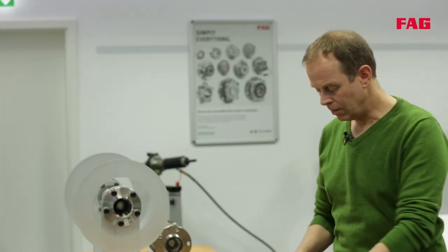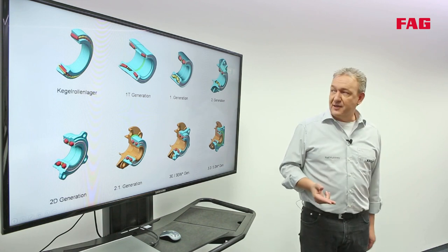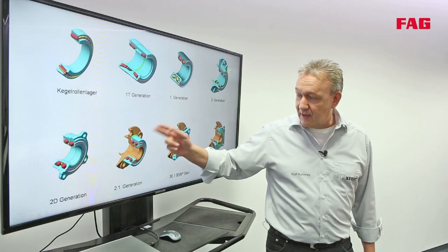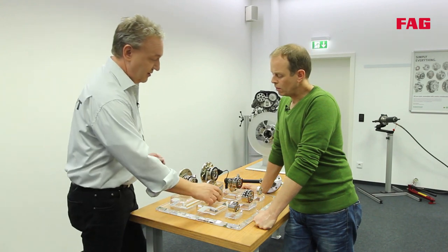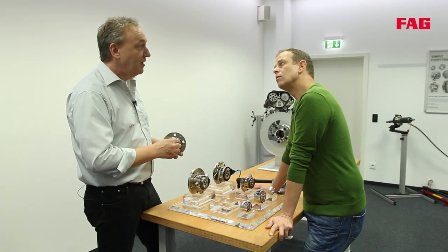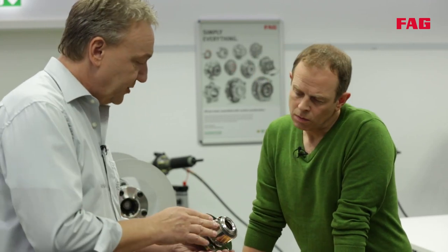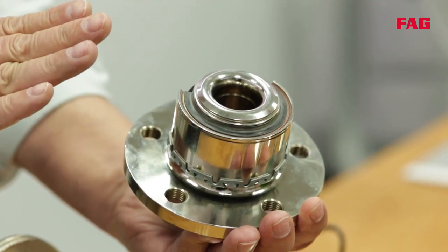With the second generation bearings, installation becomes even easier. The bearing already contains a flange to connect it to the brake disc and the wheel, or the bearing is connected directly to the stub axle. The 2.1 generation bearing has a retainer that holds the bearing in an axle position in the knuckle, replacing the circlip used in conventional bearings. Bearing play is also adjusted during production by means of a process called orbital forming.